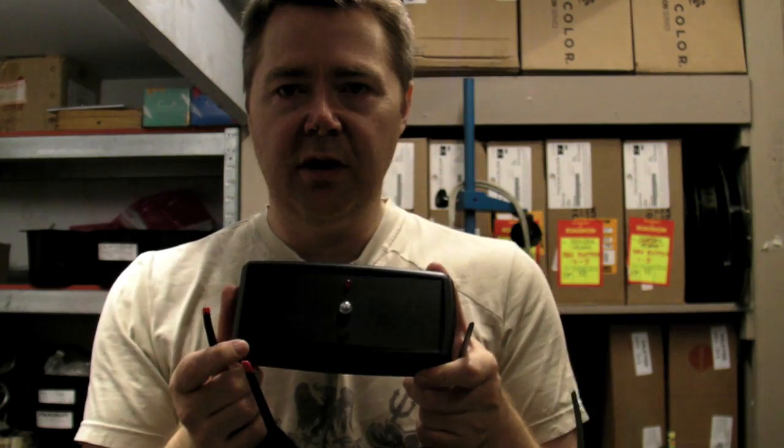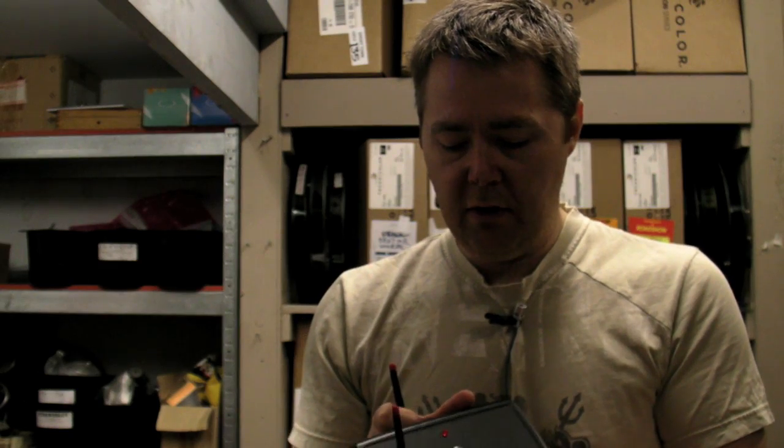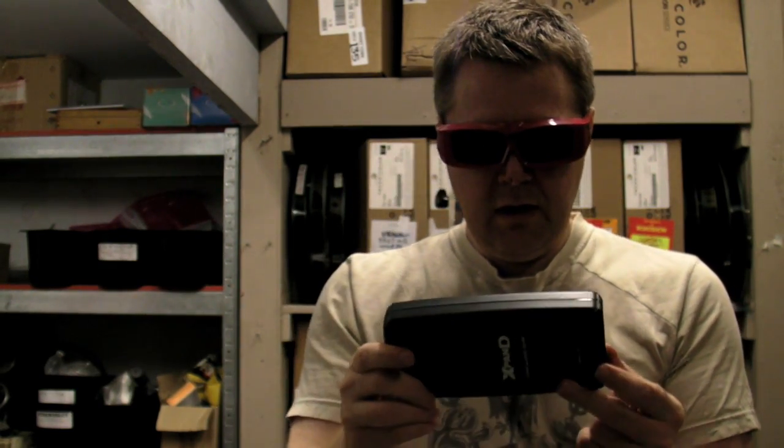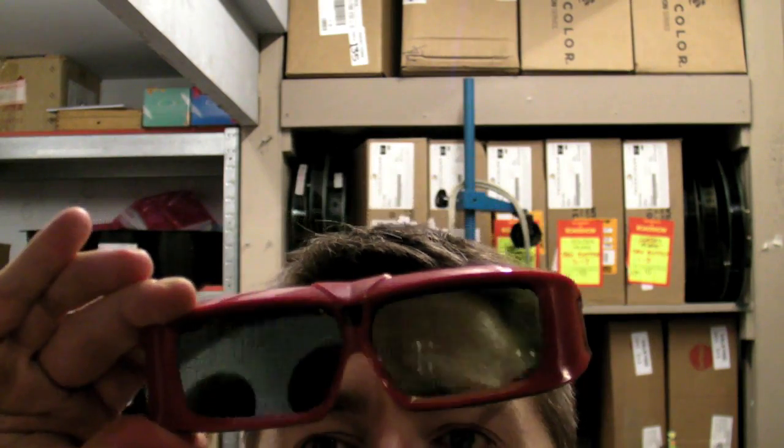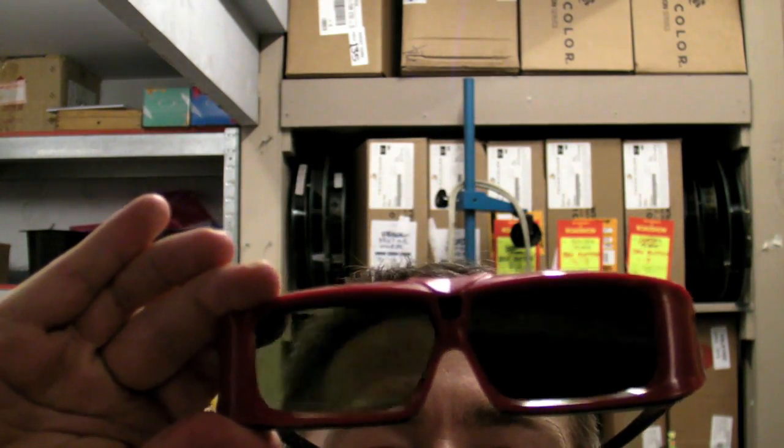This is a test system so you can make sure the glasses are okay before you give them to your customers. You push the little button here and the red light goes on. And there they go — you can start seeing them flashing. They flash at a very noticeable rate. You can probably see it through my head there. And that's the testing system for the glasses.